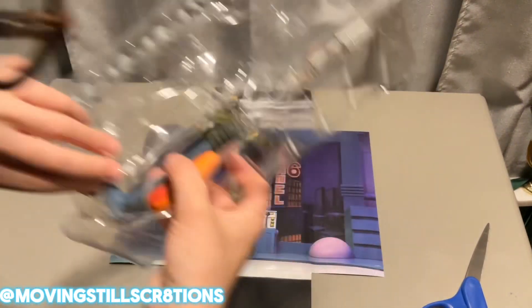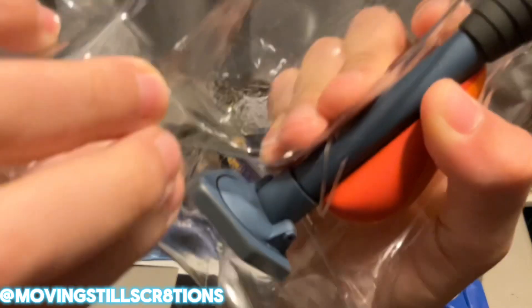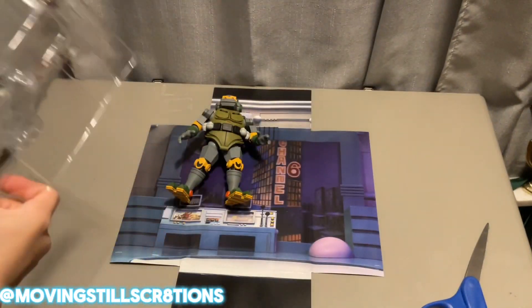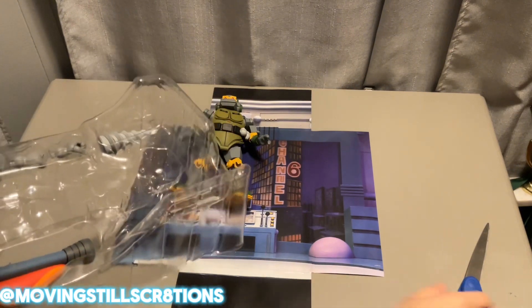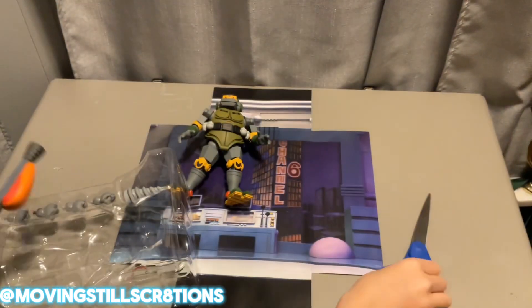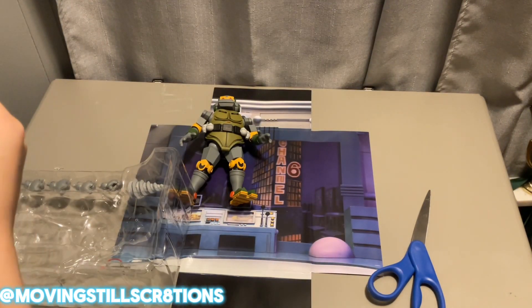Are you kidding me? The scissors kind of scraped the vacuum, as you can see. I'll try painting over that. That wasn't even me — that's the paint. The paint is actually chipping off all around.